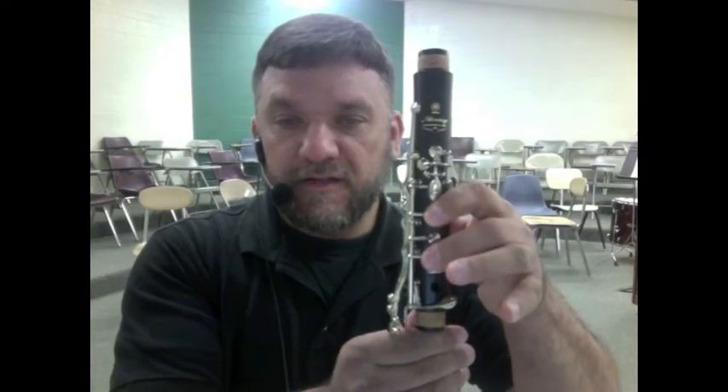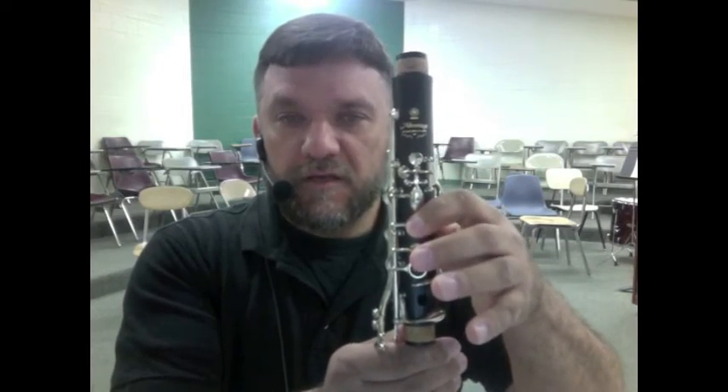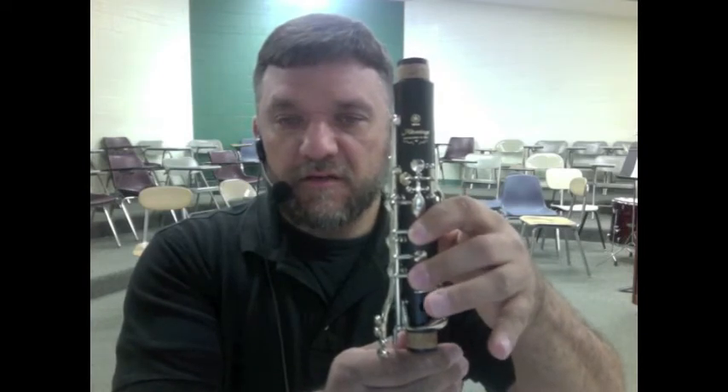Your first three notes on the clarinet will be E, D, C. Say that with me: E, D, C.